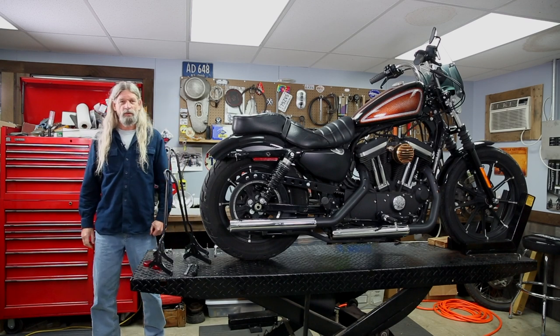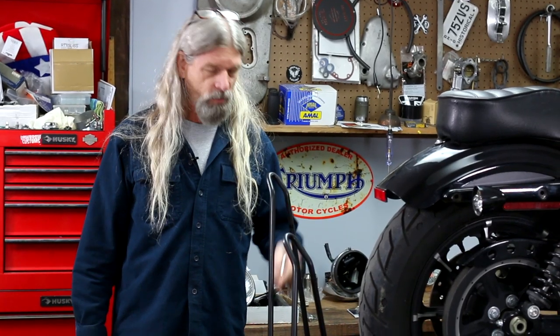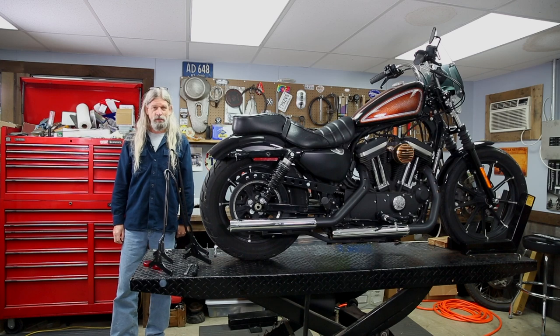Hey guys and gals, Todd from Lowbrow Customs here. We're here today in the Lowbrow Workshop. We're going to show you how to put this Gas Box sissy bar on this 2004 and up Sportster.